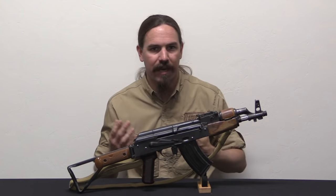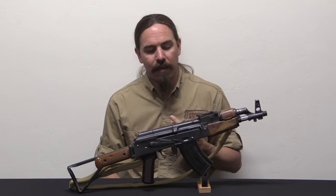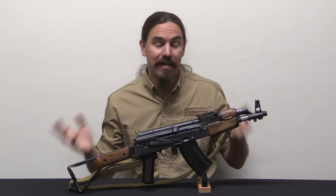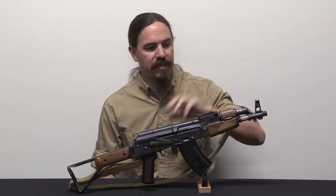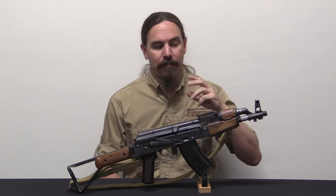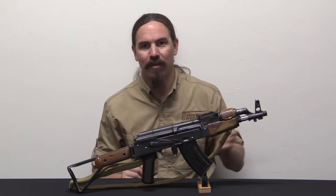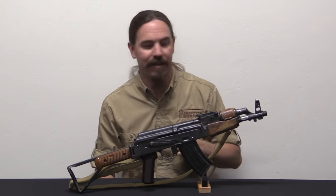There's been some back and forth about whether 922R actually applies to short-barrelled rifles registered as such. In an abundance of caution, I opted to make this 922R compliant. Between the receiver, the new barrel, the new gas piston, and the fire control parts, this is in fact 922R compliant even though it uses imported magazines. But we're getting outside the scope of the fun and cool - no one wants to delve into 922 nerdiness.